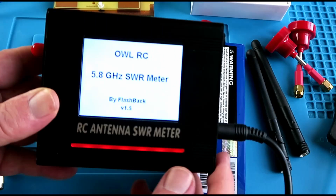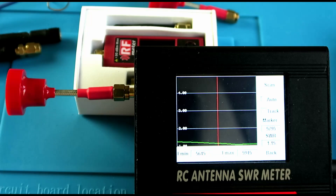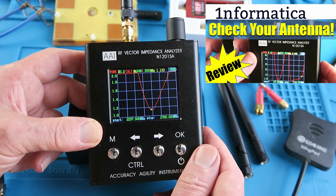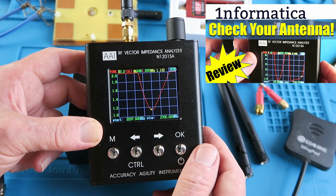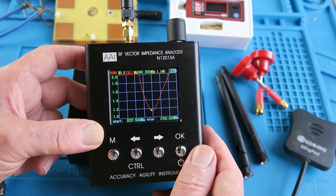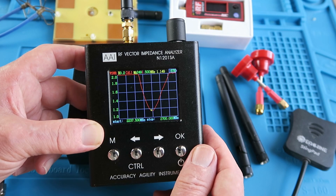On today's episode. Recently I reviewed this SWR meter, or strictly speaking VSWR, and it's a fantastic little unit. The only wrinkle with it is that it only goes up to 2.7 gigahertz — of no use in the FPV world, where generally speaking we're up on the 5.8 gigahertz band.